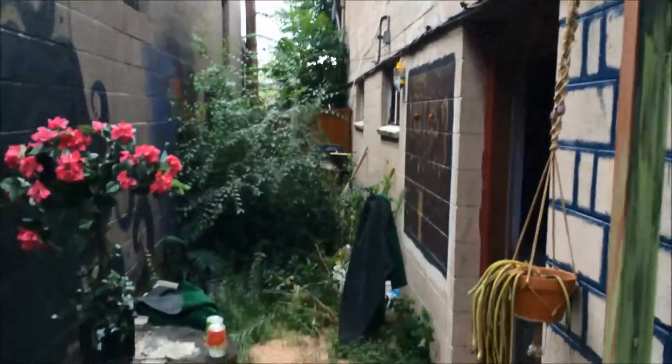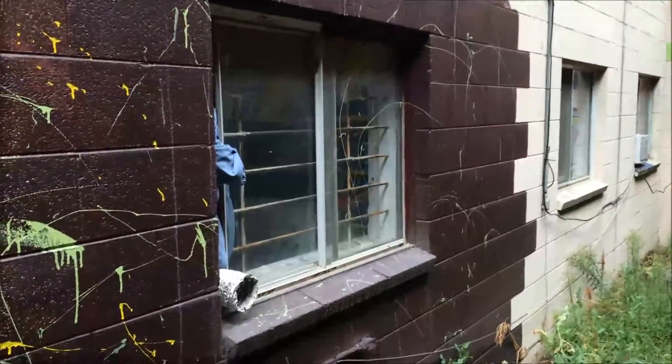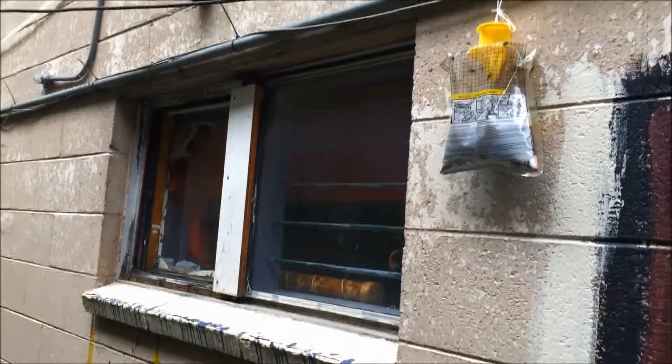Just do a blow and go of this. The windows here, when we replace them, we're going to have to look at what to do with these bars because they're going to need to be demoed — and that's on at least two of them. There's bars on at least half of the windows and at least half of the door.